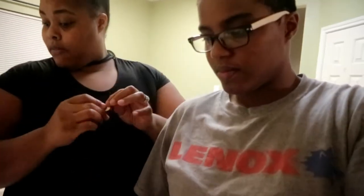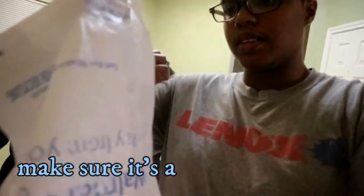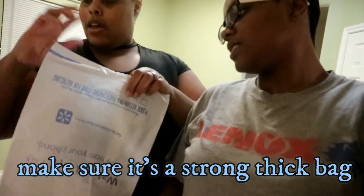For this one you will need your bottle of wine, a dime, a nail or screw, a hammer — I have bleached all of this stuff off — and a plastic grocery bag. We'll show you what the grocery bag is used for after we get the bottle open.